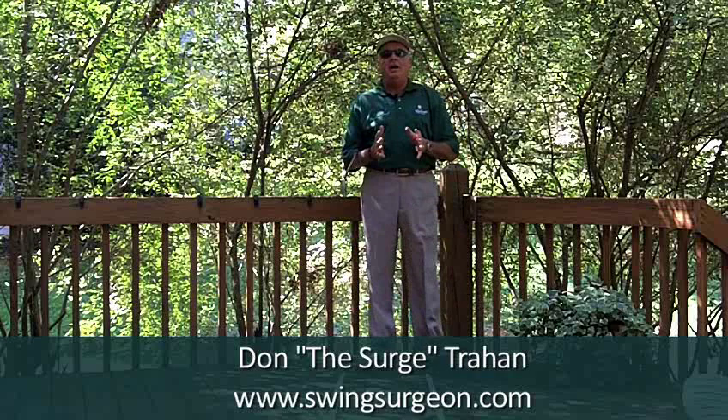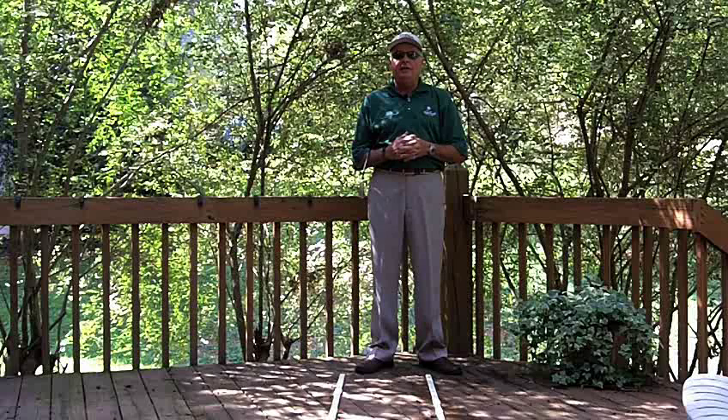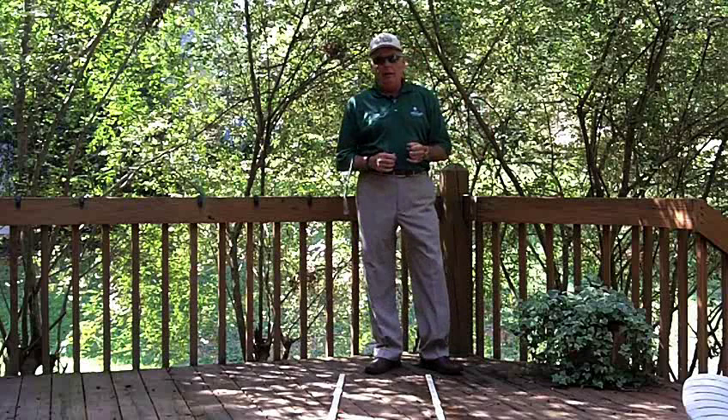Hello, Surge here from the back porch. I think we're just going to start out real simple here and call what I'm going to talk about today the Surge Swing Simplified.